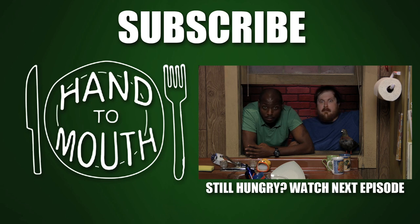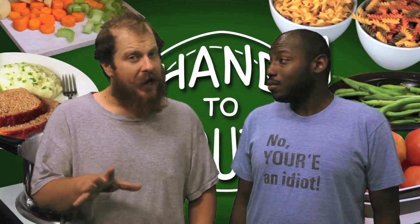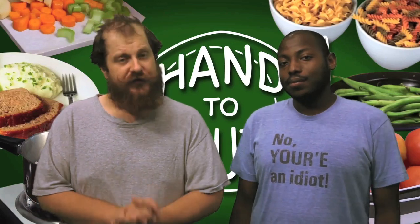Subscribe. Hey, everybody. That's the last episode of Hand to Mouth here on Broke Eats for the summer. But stick around for even more awesome stuff in the fall. You guys know the only reason we got to do any of this this summer is because of your support. So thank you guys so, so much.